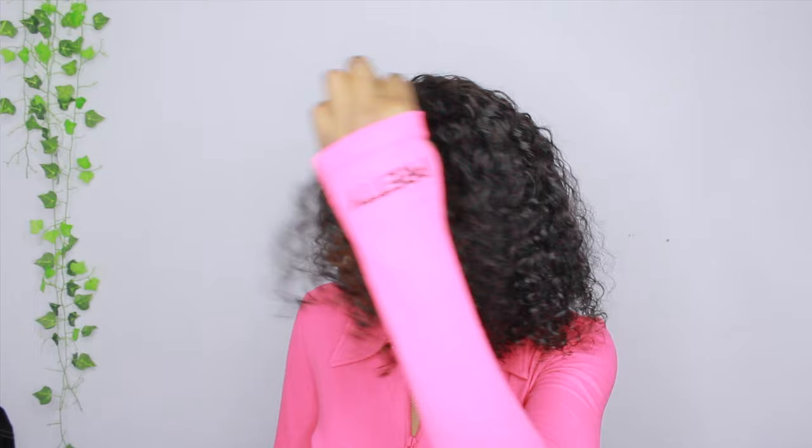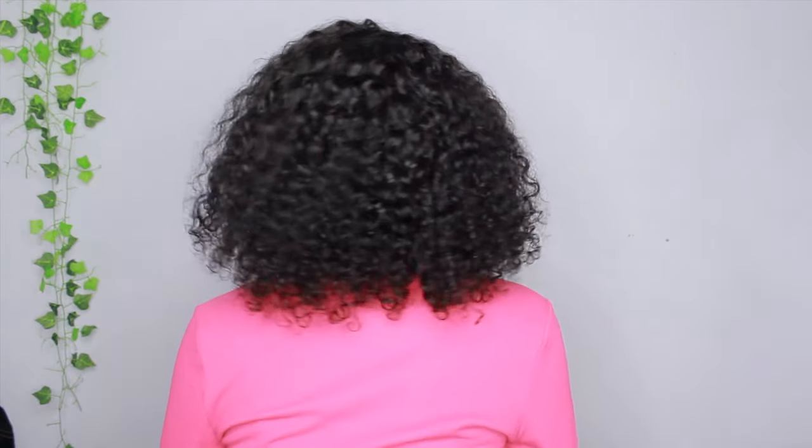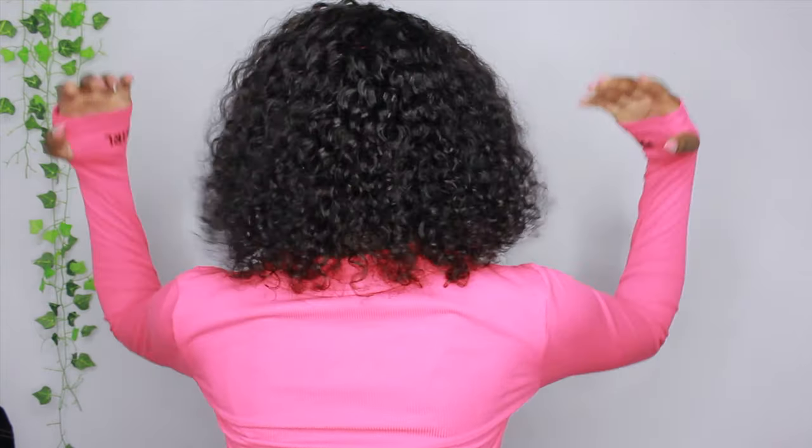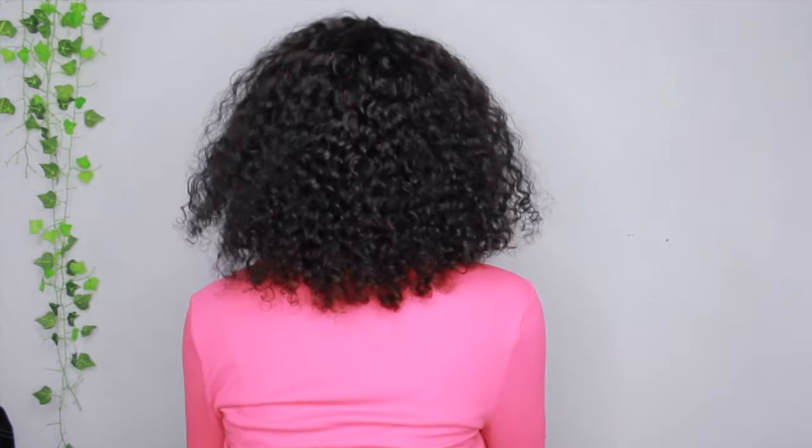Eventually I went back and fixed it — I added water, more mousse, and kind of just fluffed my hair out and let it air dry without brushing. I also finger coiled some pieces with water and mousse. The last thing I did was take scissors and cut around the bob because some pieces were a little longer and stringier than the rest — I wanted it all to be even.